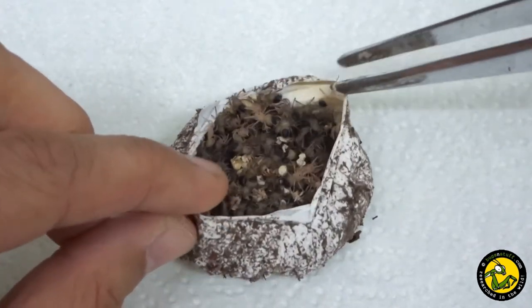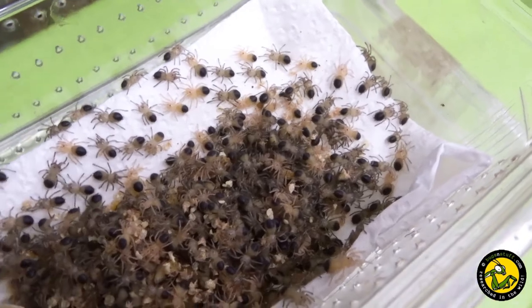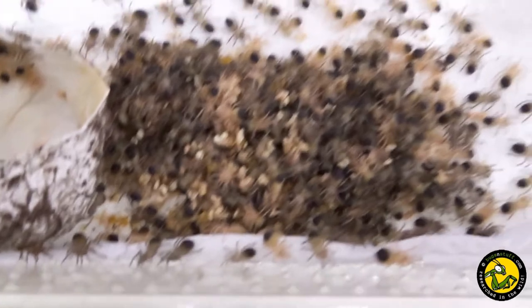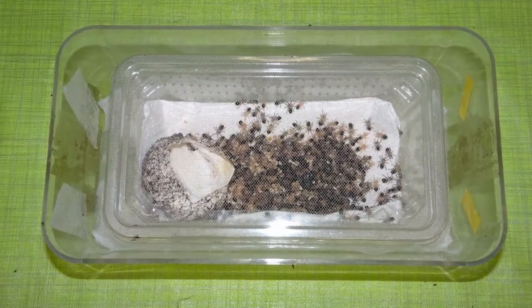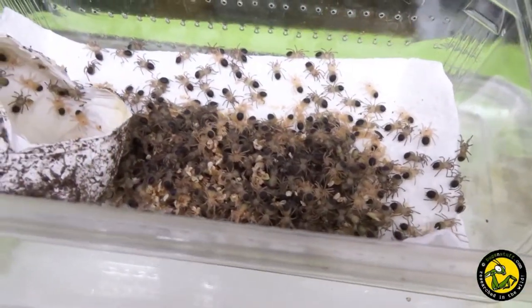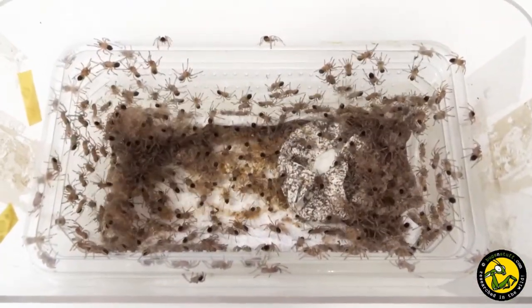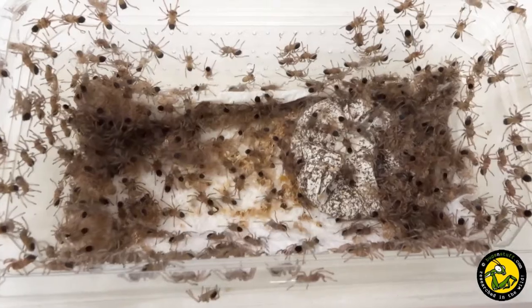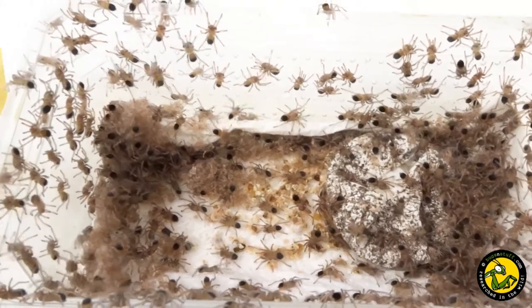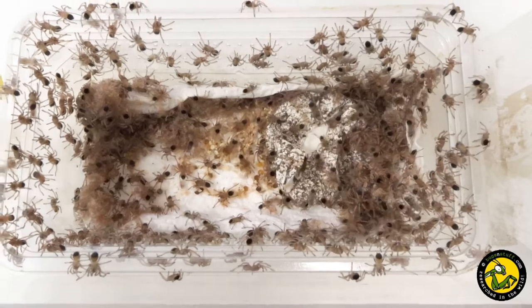On opening, I was pleased to find it full of mobile nymphs that were already darkened in pre-moult. The nymphs were emptied out of the egg sac and placed inside a cricket tub lined with kitchen roll and a fine net covering. These were then placed into a larger box lined with damp kitchen roll and a secure lid with ventilation holes, left in the same area of the animal room as the female's container. Over the following week, the nymphs moulted into fully mobile spiderlings which measured between one and one and a half centimetres in leg span — quite large for Brachypelma spiderlings. On the 7th of August 2021, I separated 534 healthy spiderlings.